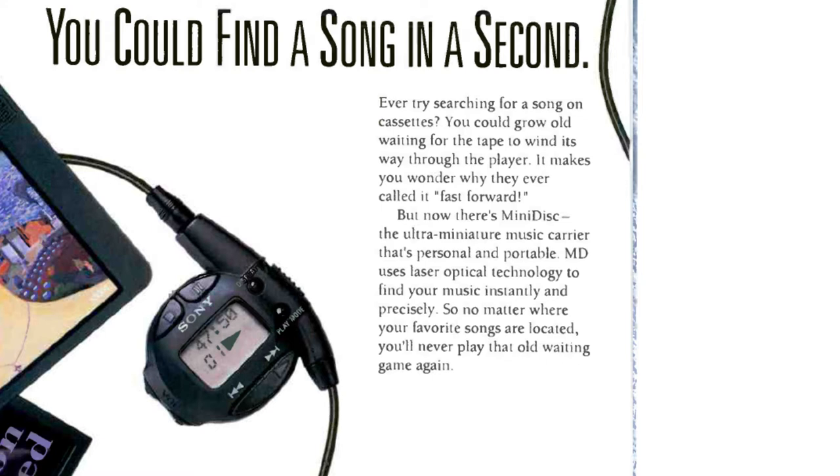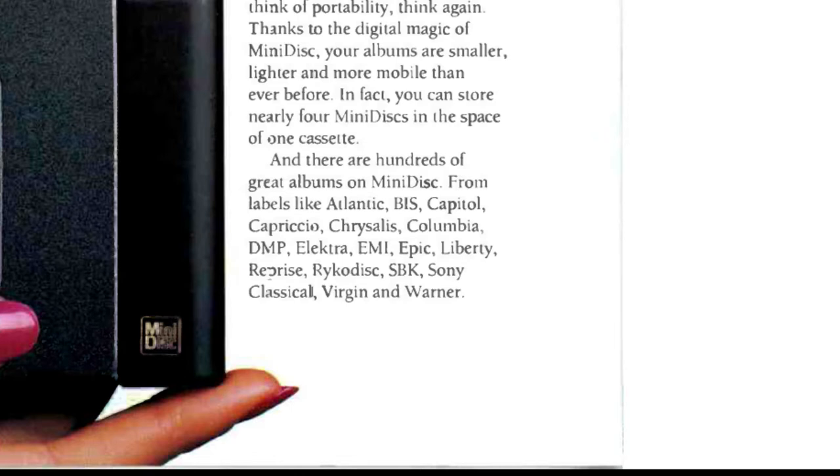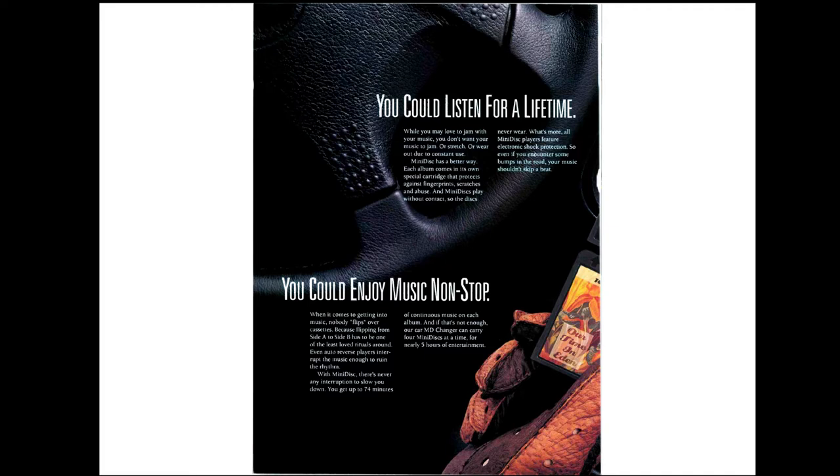The next page shows albums that are available and talks about how great albums on minidisc are — they're smaller, more portable, they sound great, and look at all these different record labels releasing albums on it. It then shows something like a piece of a steering wheel and talks about how minidiscs are shock resistant, so you won't have skipping issues. Anti-skip, recordability, and better audio quality were all reasons they were pushing people from cassette to this new format.